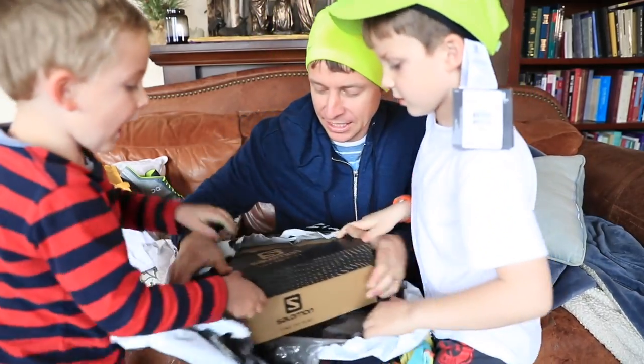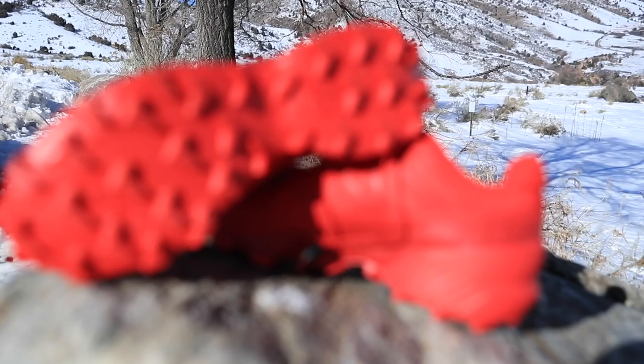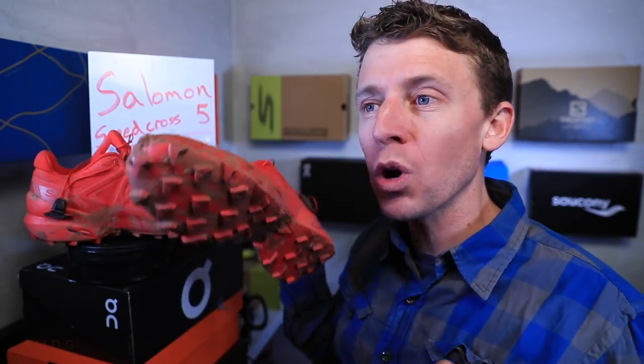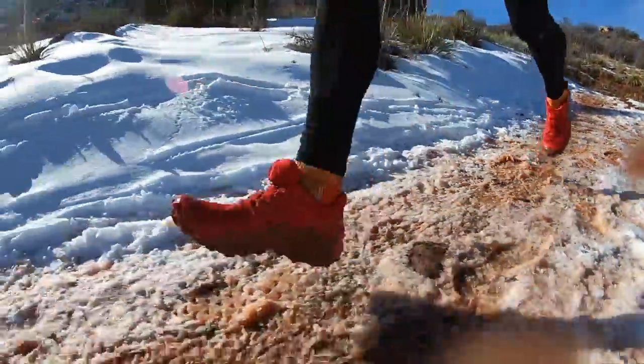Where to begin with discussing this shoe. It has a 10 millimeter drop from heel to toe — that's pretty high. Usually I don't like that type of drop, but for this type of shoe where you're running uphill a ton, having a higher drop alleviates some of the torque on your Achilles tendon as you're pushing yourself up the mountain. I could feel that today.